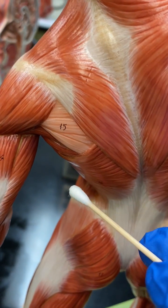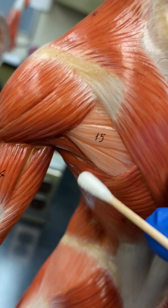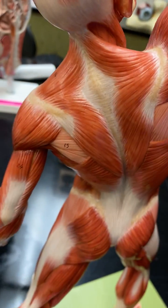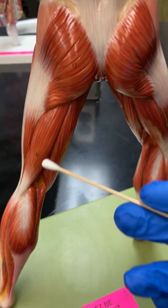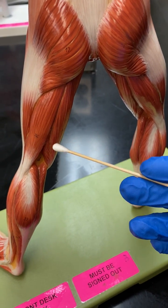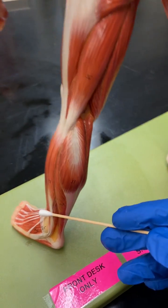On this side, you can see a little bit better where you can see the teres major, teres minor, and a little bit of that infraspinatus right in there. And then you've got the glute max. Now remember, you have the biceps femoris and then semimembranosus and semitendinosus. And then here's the Achilles tendon right here.